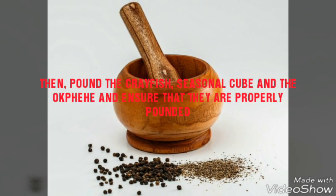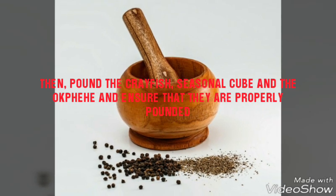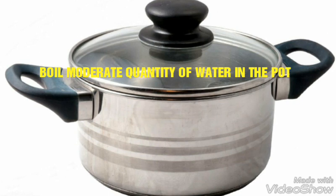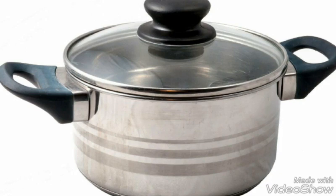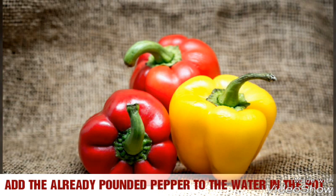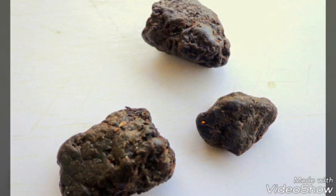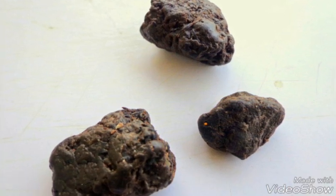Pound the koi fish, the seasoning cubes and your pepper, and ensure that they are properly pounded. Now you are ready to cook. Boil a moderate quantity of water in the pot. Add the already pounded pepper to the water in the pot. Allow it to boil, then pound the okwe and add to the boiling mixture.